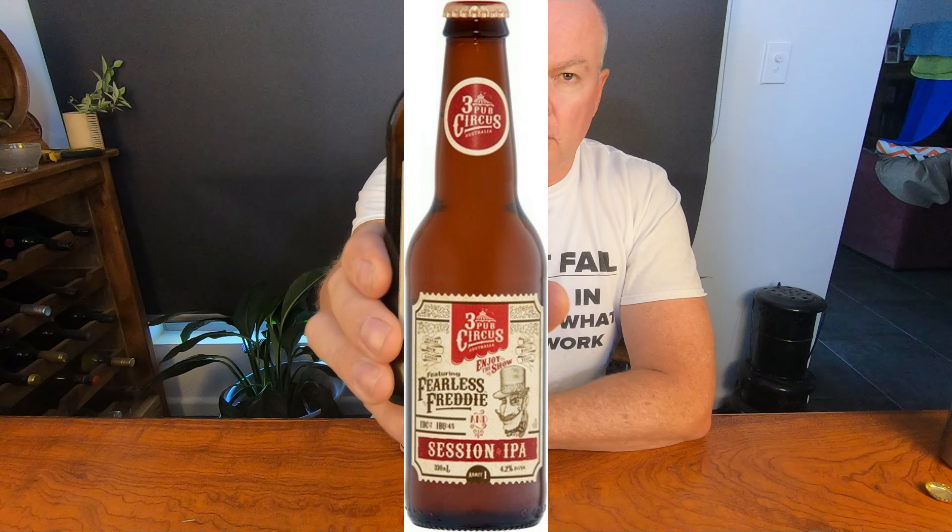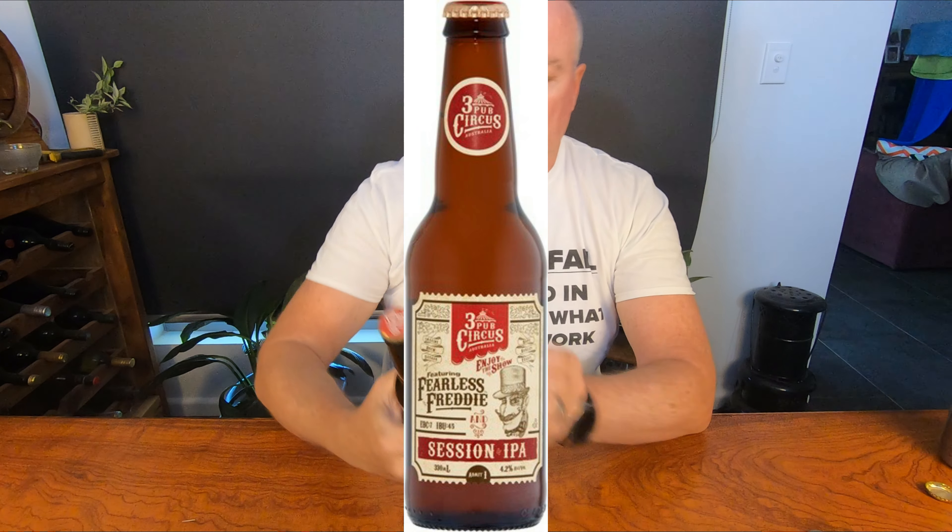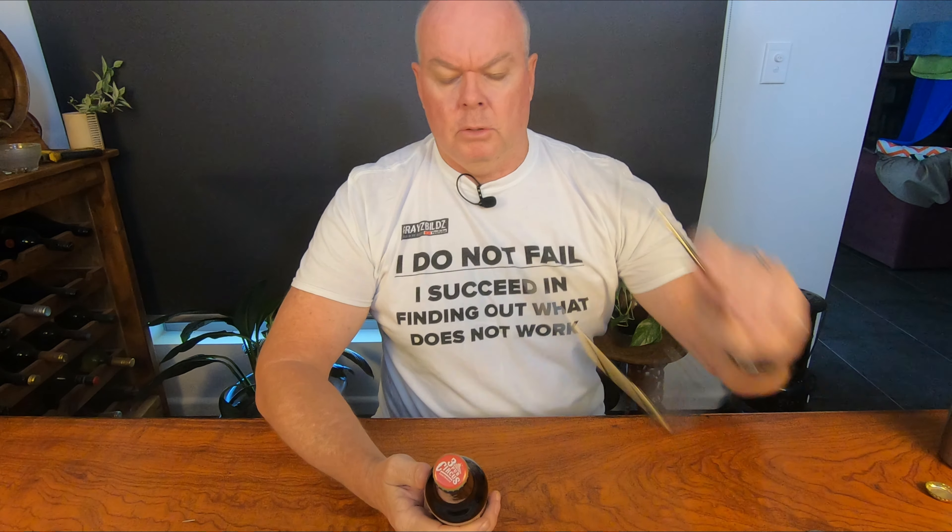This week we are reviewing the Five Pub Circus Fearless Freddy Session IPA. That's a mouthful. Let's just put my glasses on. It's quite an interesting label this one — gives you things to read.